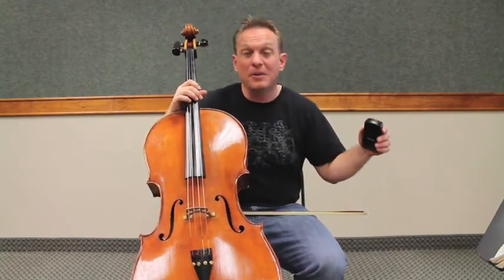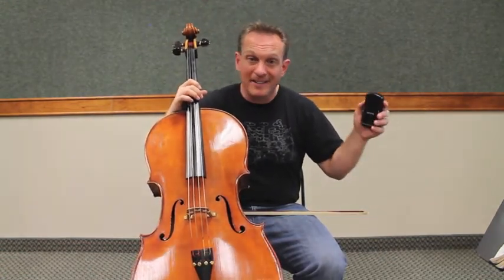So number three — those of you who have got it nailed and are ready for the bow, here we go. The rest of you keep going slow: pluck, say, and play.